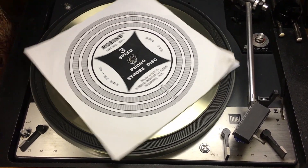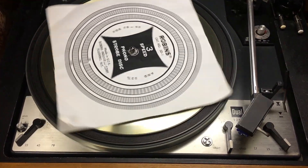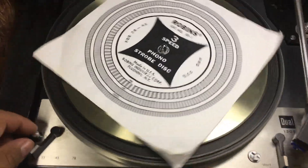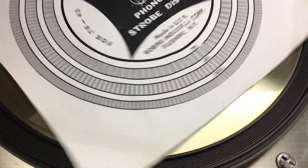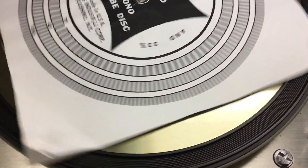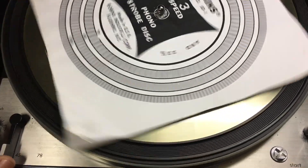The turntable strobe — man's best friend when it comes to adjusting turntable speed. Typically you'd use this on a lamp that runs at utility frequency, whether it's 50Hz or 60Hz, and you have the matching strobe for it. You adjust the trimmer or pitch control until the lines appear still. If they go backwards, it's running too slow; if they go forward, it's too fast. If they appear completely still, you've got the correct speed.